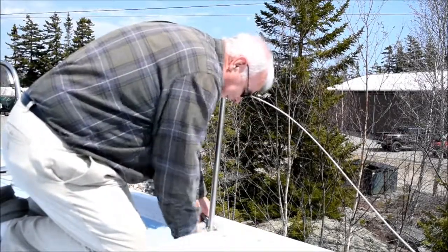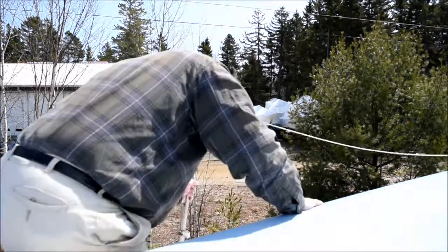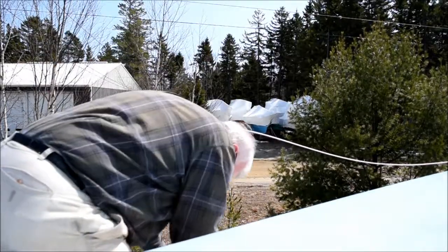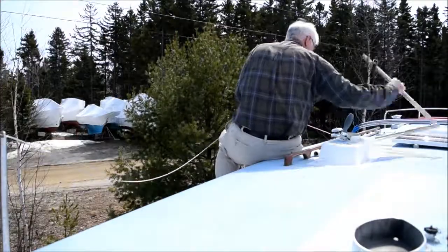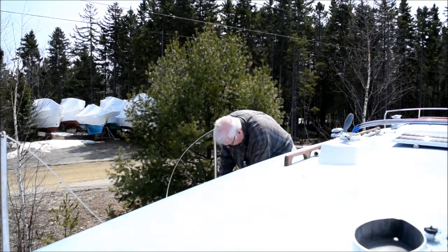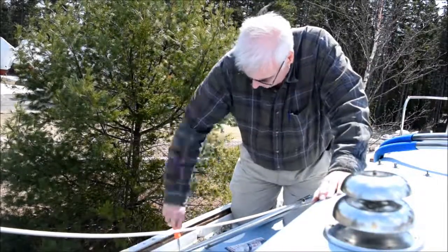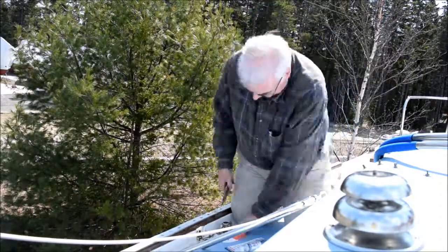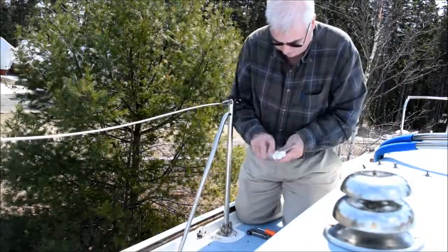In the background you can see me working away, putting up the stanchions. I take them down every year because it's easier on the tarp for storing the boat over the winter, then put them back up. The procedure's pretty simple — I simply set the stanchions in the bases, put the screw that holds them in place in, and move on to the next one. The only difference is the lifeline gates, which have bolts threaded into the deck that I have to screw down and put a little sealant on.